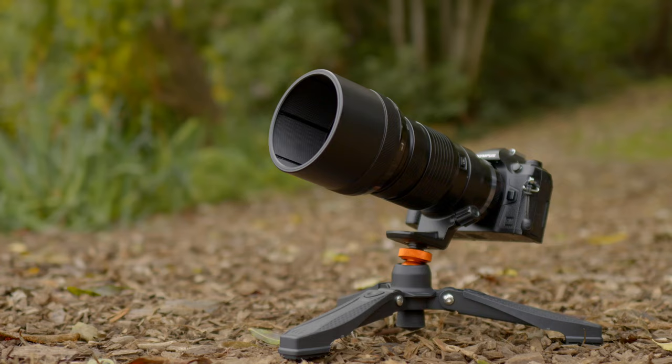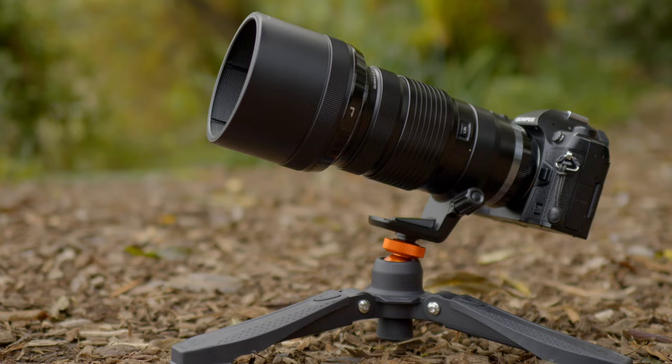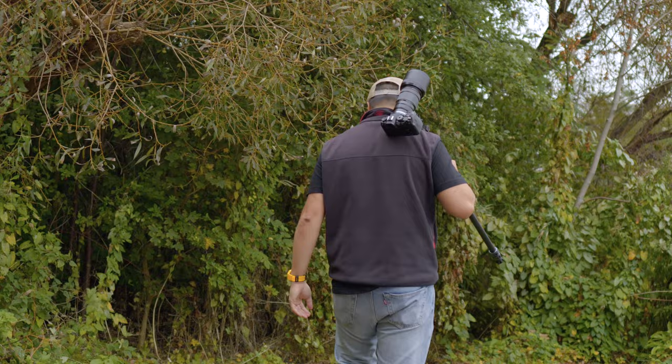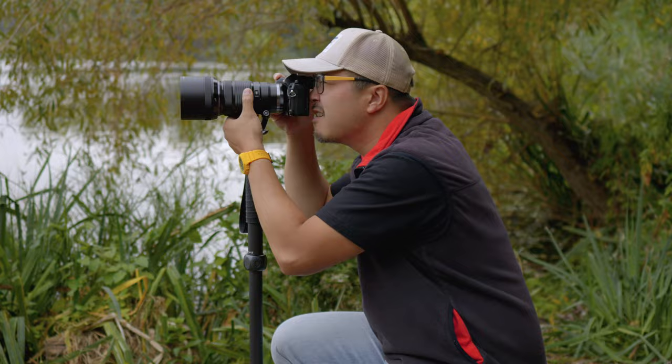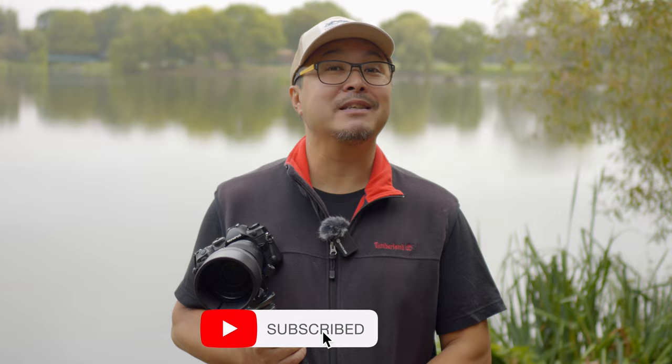Well done, Three Legged Thing — I think you have done a winner here. I just hope that more people will appreciate niche equipment like this, because people may have forgotten tripods and monopods over the last few years simply because in-body image stabilization has become kind of mainstream. However, if you're a proper photographer and videographer, tripods and monopods are still being used by pros for good reasons. Anyway, hope you enjoyed this overview — thumb if you like this video and subscribe if you want to stay in touch with all things photography, filmmaking, and of course Micro Four Thirds. Peace.